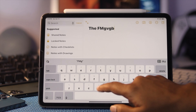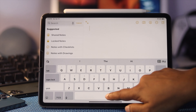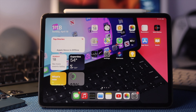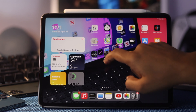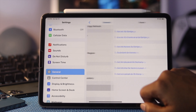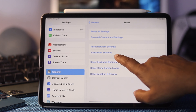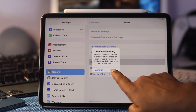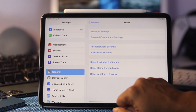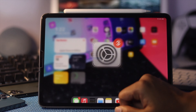If you're still having a keyboard problem after all of these steps, the last thing you can do is reset your keyboard dictionary. Tap Settings, scroll down to General, scroll down to Reset, and tap Reset Keyboard Dictionary. Then tap Reset Dictionary to confirm.